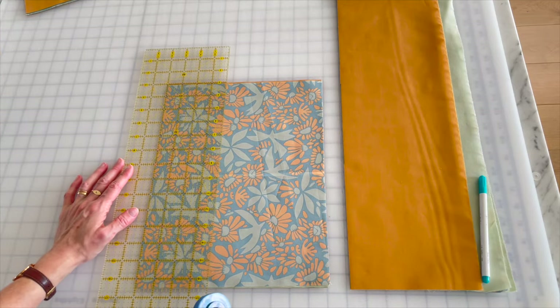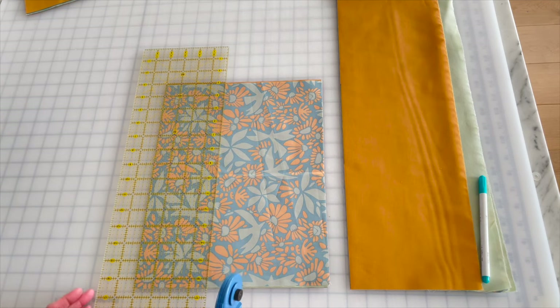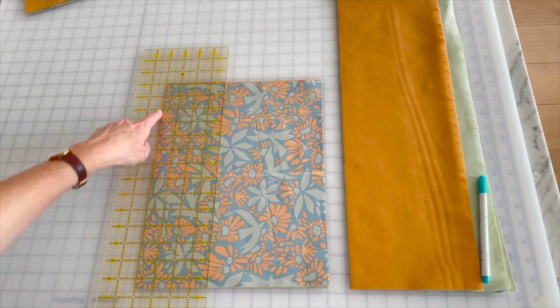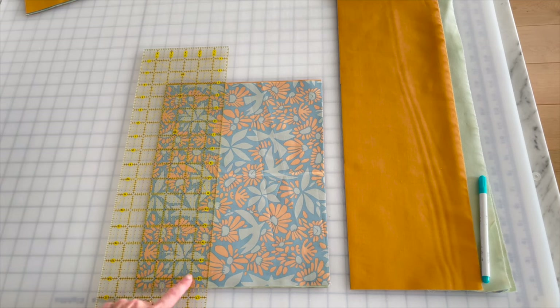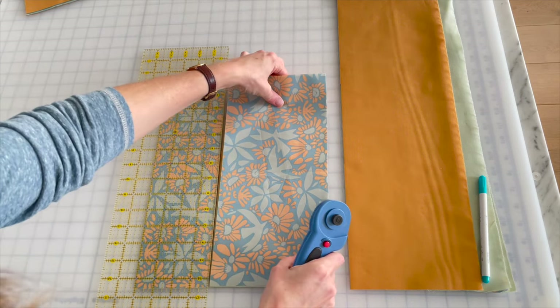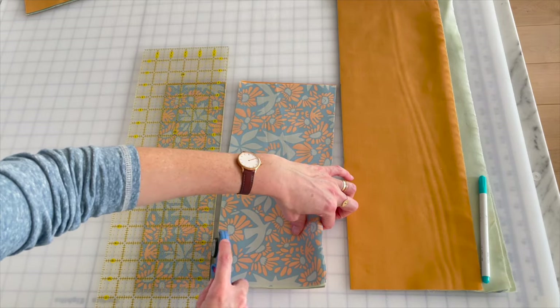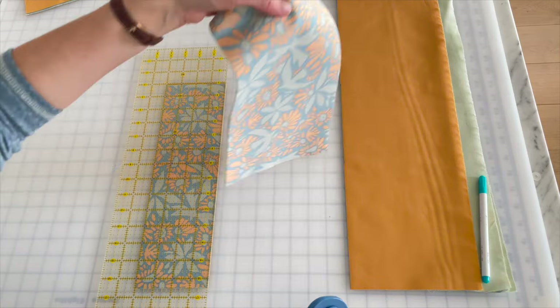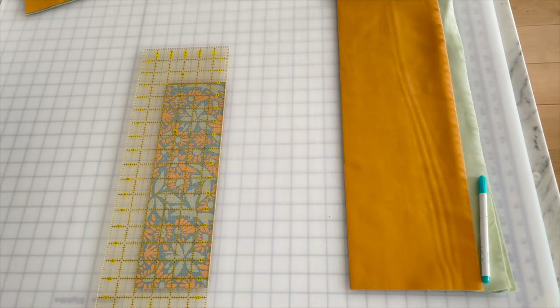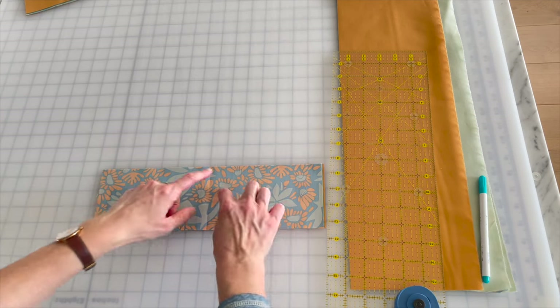Sometimes it's the really easy cuts I don't think about and I accidentally cut three-and-a-quarter or four-and-a-quarter. I'm making sure that's four inches: one, two, three, four. I love big scrappy chunks of fabric — you can use these for binding later, so hold on to them. Now I have a four-inch-wide strip.